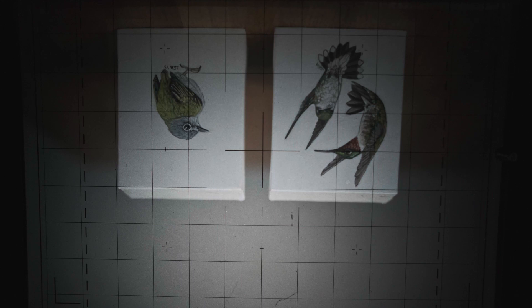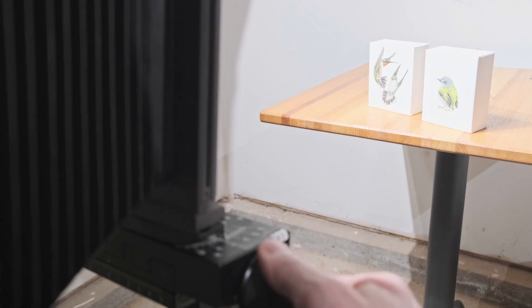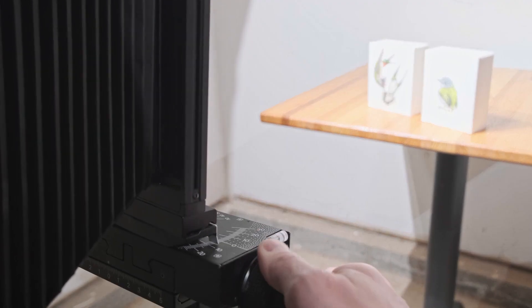Let's change that composition just a smidge — I want to incorporate swing a little bit too. I'm going to swing my lens in a similar direction to how I swung those paintings. And look at that — I didn't have to stop down my lens. I'm wide open and both bird paintings are nice and sharp. Here's a couple of practical examples using large format camera movements to alter your composition.